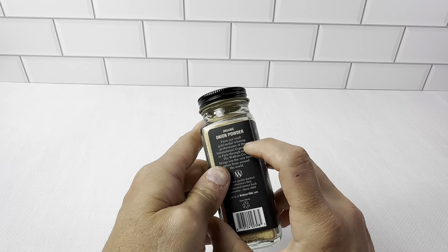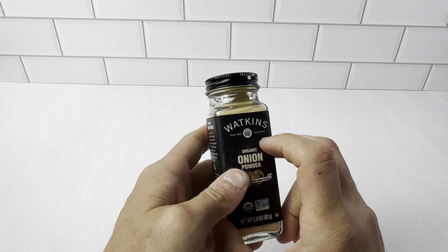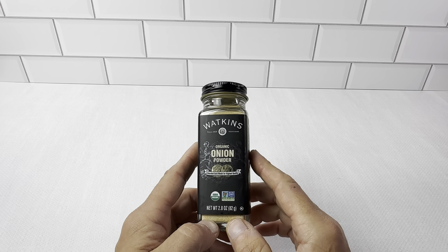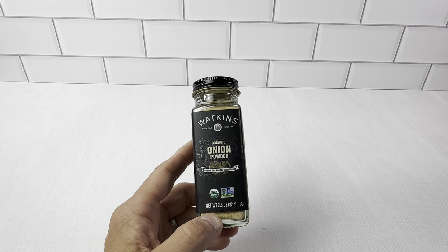Watkins Organic Onion Powder — they've been making this since 1928 and Watkins has been around since 1868. So this is a really good brand. They stand behind their stuff and the organic onion powder is really great. Highly recommend checking this out.